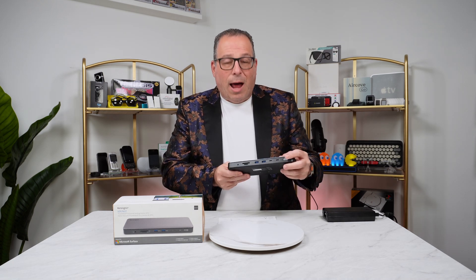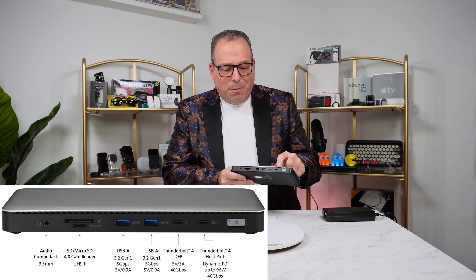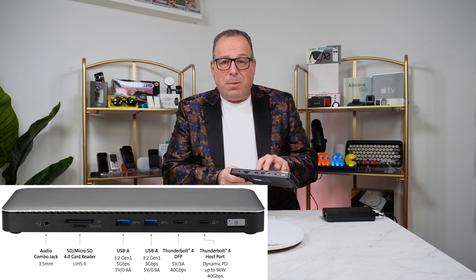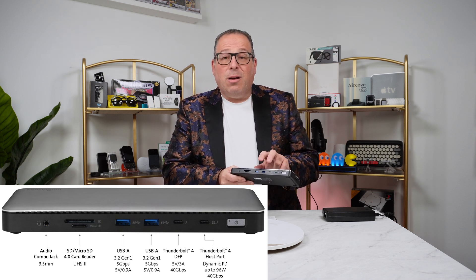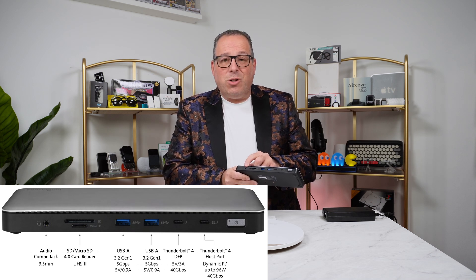Looking at the actual ports, right up front we have the power button, the Thunderbolt 4 port that connects to the computer, a second Thunderbolt 4, two USB-A ports — those are up to five gigabit per second, USB 3.2 — and we have the SD and microSD card slots, and the headphone jack.